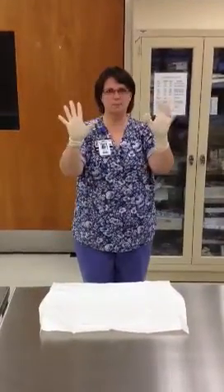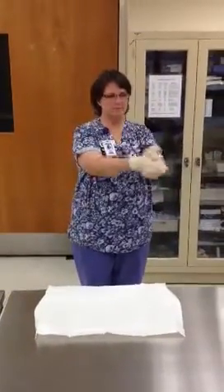You can readjust if you need to at this point. You don't want to worry about your wrists because you're only going to be using your hands and your fingers. You can then go and set up your table, but make sure your hands stay above your waist at all times. If they fall below your waist, your hands will be considered not sterile.